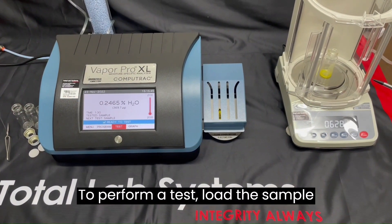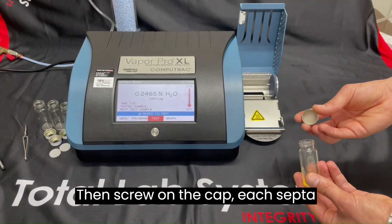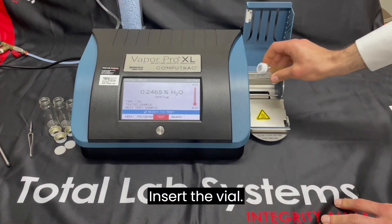To perform a test, load the sample into a vial, weigh the sample, then screw on the cap. Each sip top can be used multiple times.